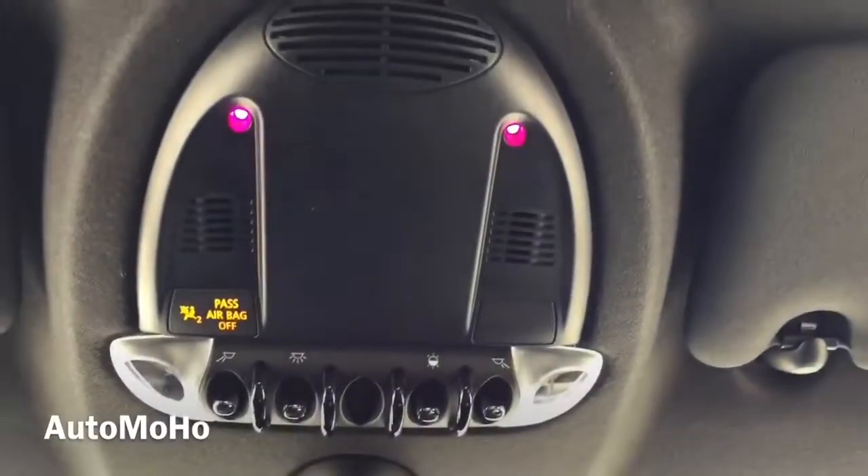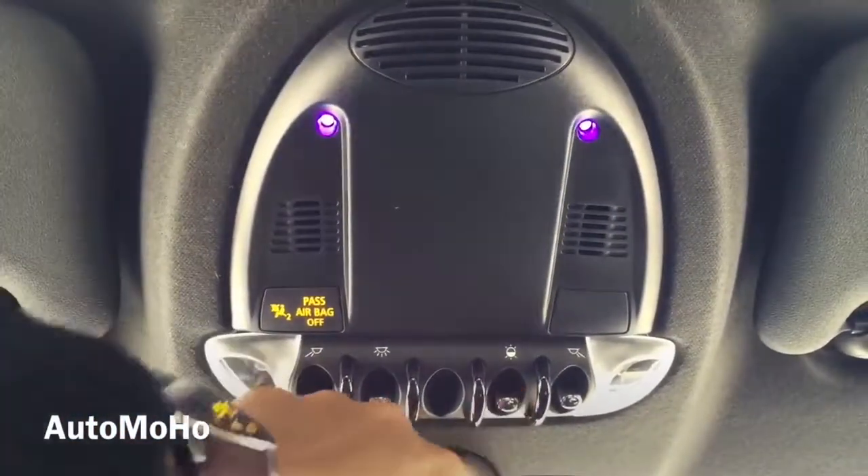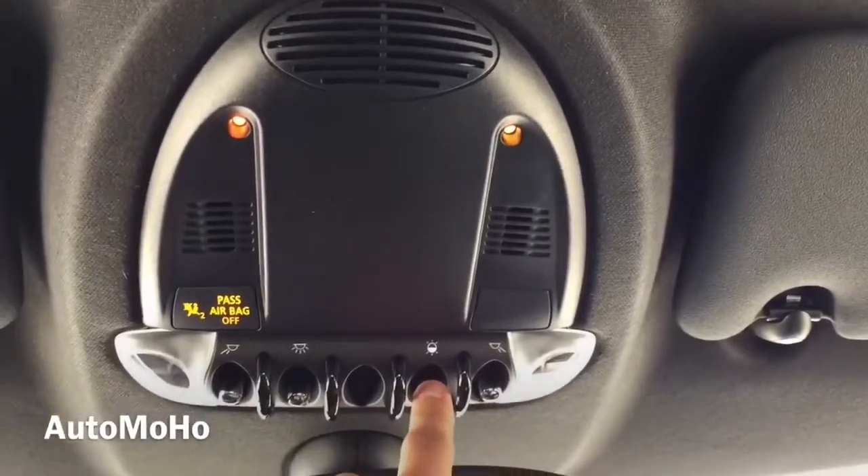Beautiful wood trims on the dash and a glove box compartment. Here is a closer look at the seat — very nice upholstery material that looks like it offers plenty of support. On top, you have the light control and you can toggle the switch to turn it on and off. You also have a light for the rear passenger, and as you can see you can also change the color of the LED light — very cool. And there are sun visors with mirrors, as well as one for the side.